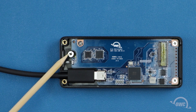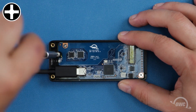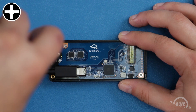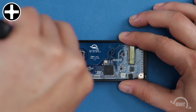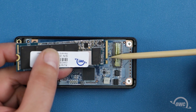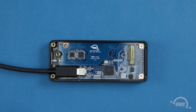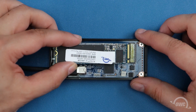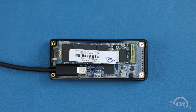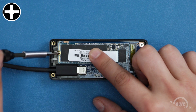Next, we'll need to remove this Phillips screw, which we'll need later to hold the drive in place. The connector for the M.2 drive has a notch, which corresponds to a pin in the socket for the enclosure. Align the two and slide them together. Then push down on the opposite side of the drive and replace the Phillips screw we removed earlier to hold it in place.